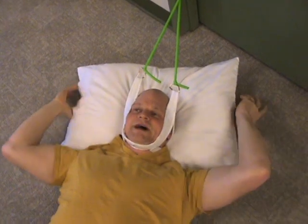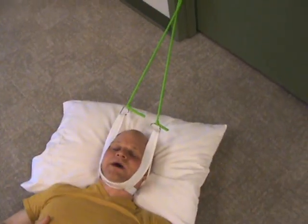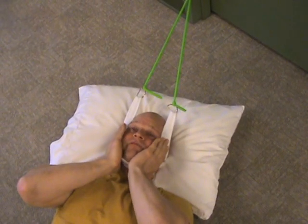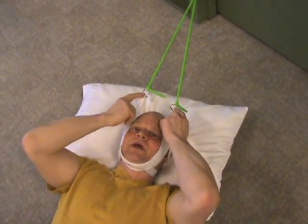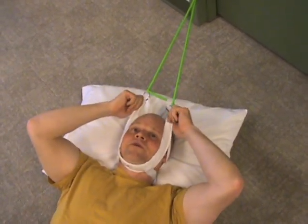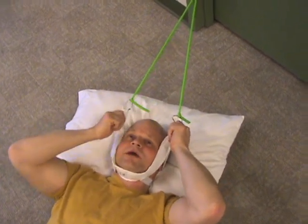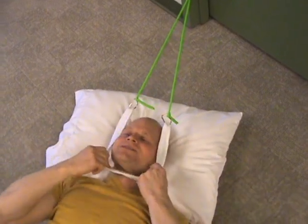You scoot yourself down until you get a little bit of a pull. Air on the side of less pulling. Sometimes this might be a little bit uncomfortable. What you'll do is run your hands up to the D-ring and pull the front part of the fabric down away from the D-ring — that will release some of the tension underneath your chin and place it in the back of your head.